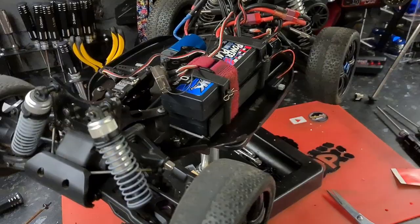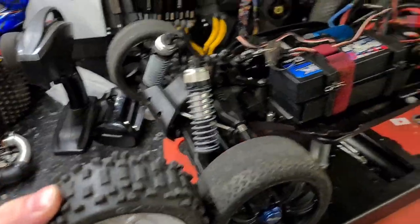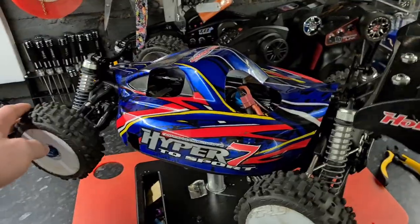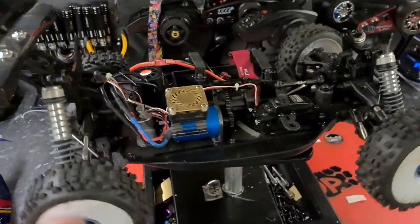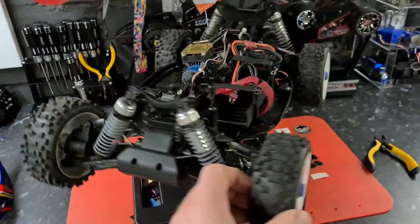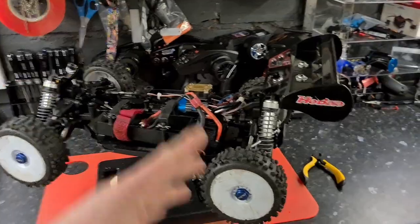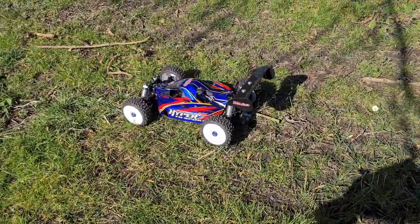It'll be slightly different off-road, but we're going to slap some nice chunky off-road tires on there. And there we have it — the build is complete. The body shell fits nicely. All the electrics are waterproofed up and we've got the Proline Badlands on there as well. Let's take this thing out right now and get some footage.